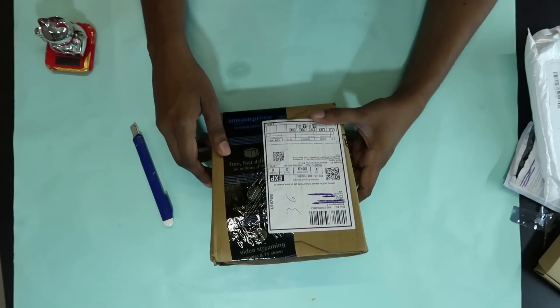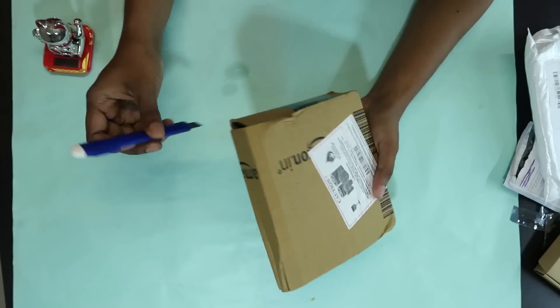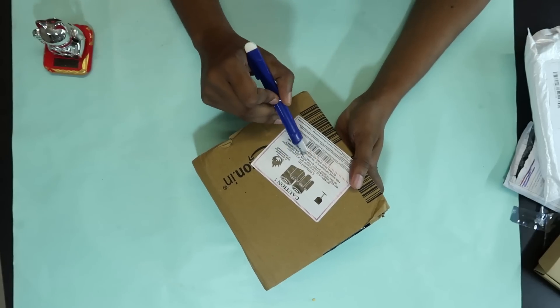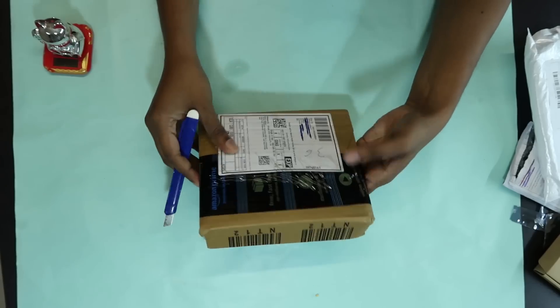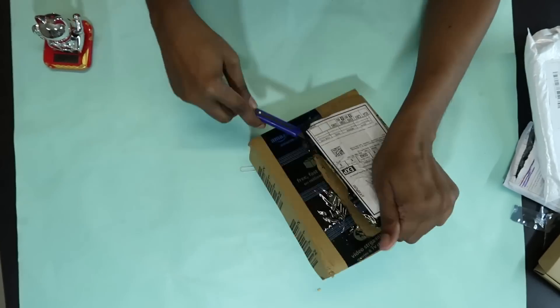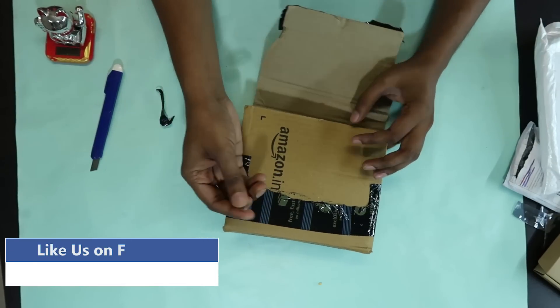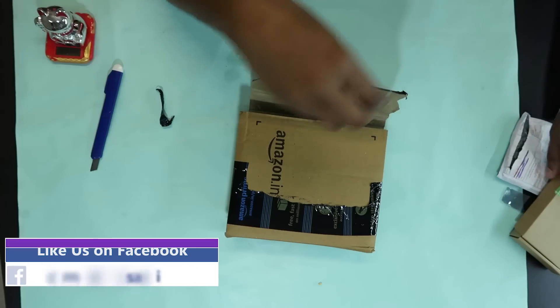This is the star of the show. I am going to buy from Amazon. This is not a lithium-ion battery. We will get it. We will get a new SIM tray.